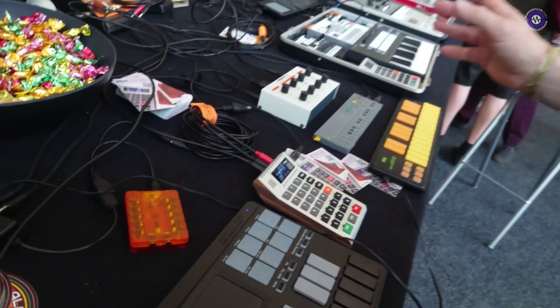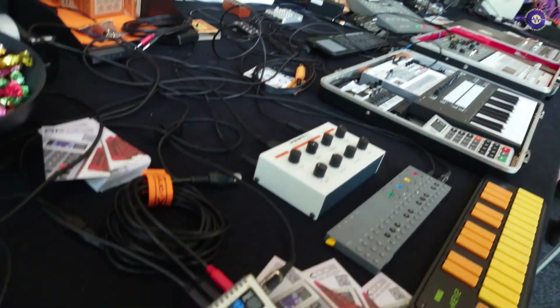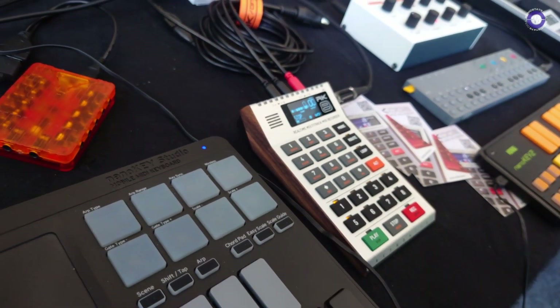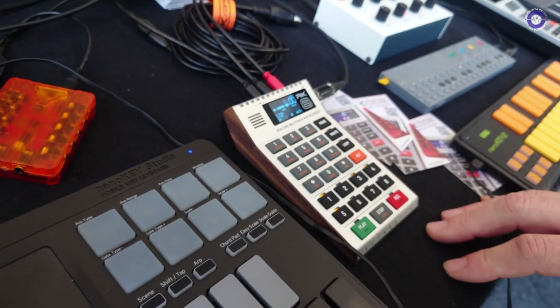Yes, we're still updating it. We all have lots of ideas for the RK008. It started as a sort of a modern replacement of the MMT-8, and meanwhile we've added loads of new stuff to it. Last time we were at Superbooth, we heard a lot of people who wanted multi-track length, and that's now something which is finalised.